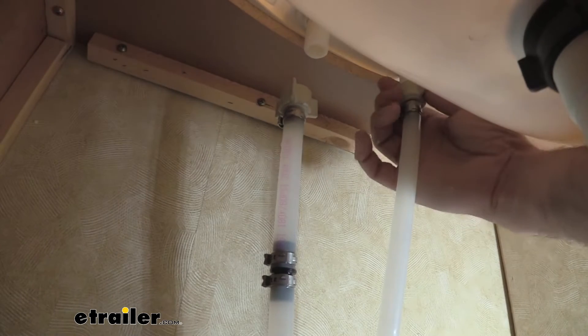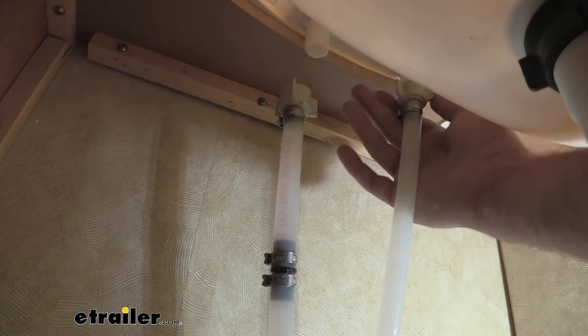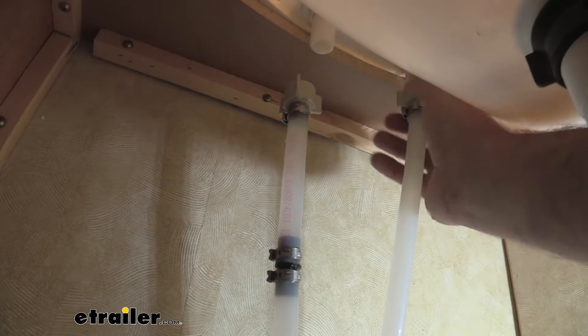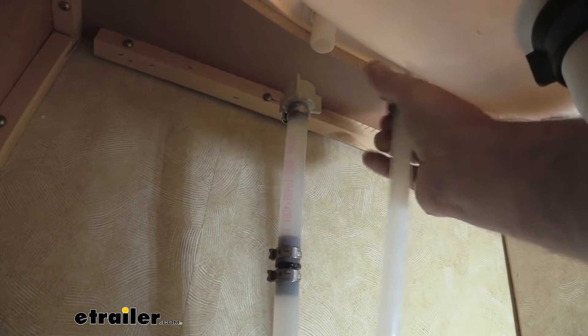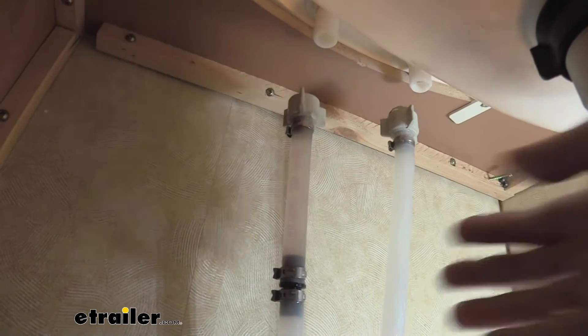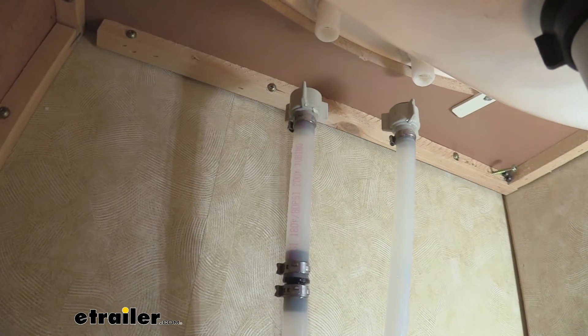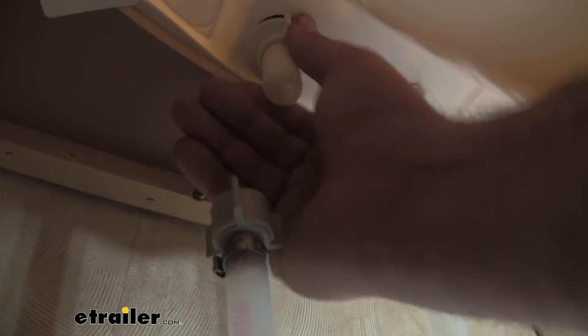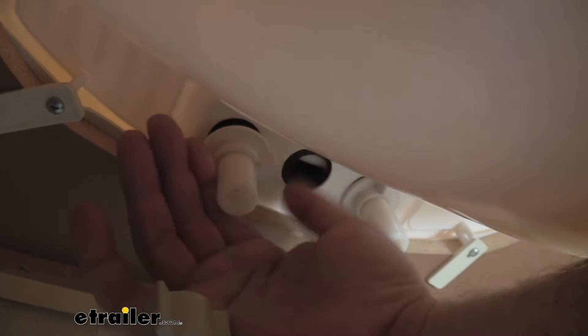Now we're just going to repeat that process for the second line, and just like that we're unhooked. So now that we have our water disconnected, all we have to do is loosen these mounting nuts — they're going to be tucked up there a decent amount. Just reach up and clockwise twist these, and this is going to separate the faucet from the sink fixture.